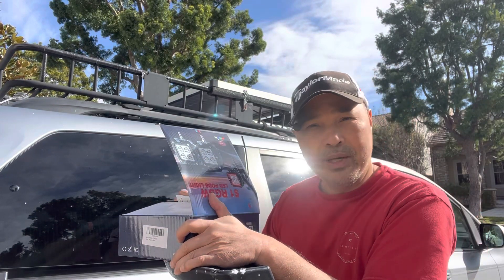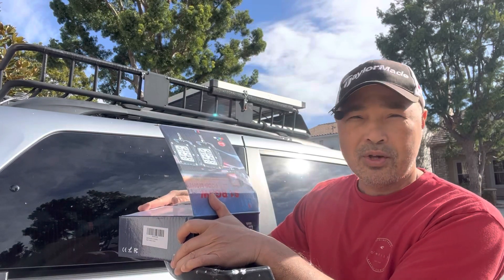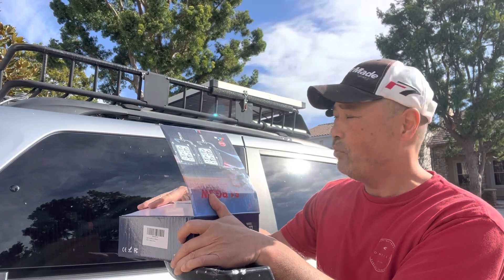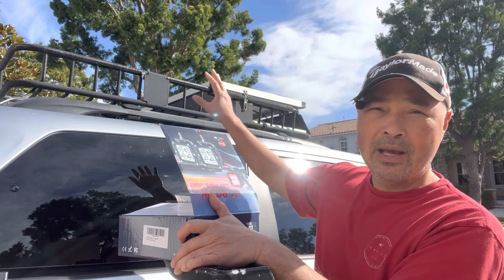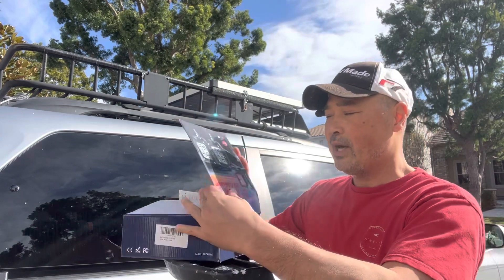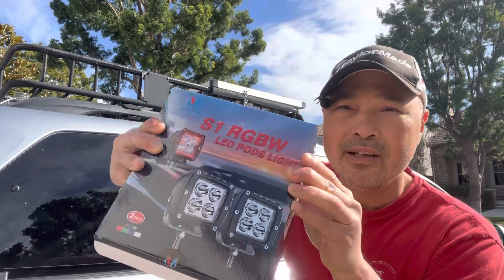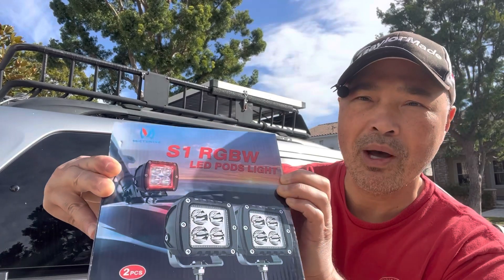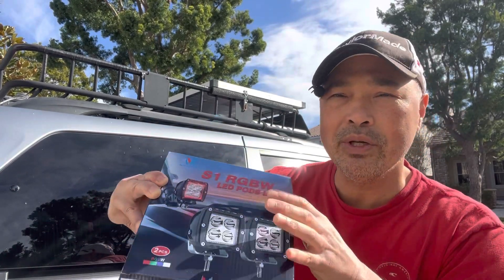Hey guys, so you know I'm done with my couples camper, but I'm going to start doing some fine tuning and some refinement of my build. And what I want to do today is I want to have some outside lights. And what I got here today is this LED pod lights thing from MIC Tuning.